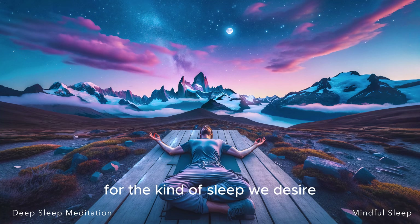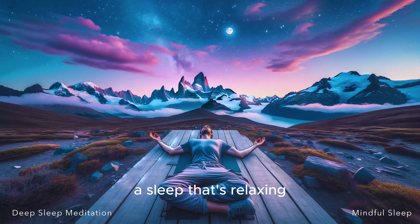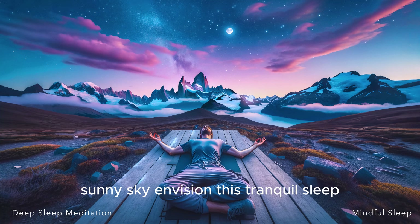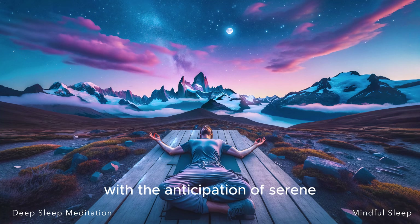Let's set a positive intention for the kind of sleep we desire. Imagine a sleep that's peaceful, like a quiet lake on a windless day. A sleep that's restful, like the calm that follows a long, satisfying day. A sleep that's deep, like the silent depths of the ocean, untouched by the chaos of the surface world. A sleep that's relaxing, like the gentle sway of a hammock under a warm, sunny sky. Envision this tranquil sleep and allow this intention to settle in. Let it seep into every corner of your mind, filling all the nooks and crannies with the anticipation of serene, rejuvenating sleep.